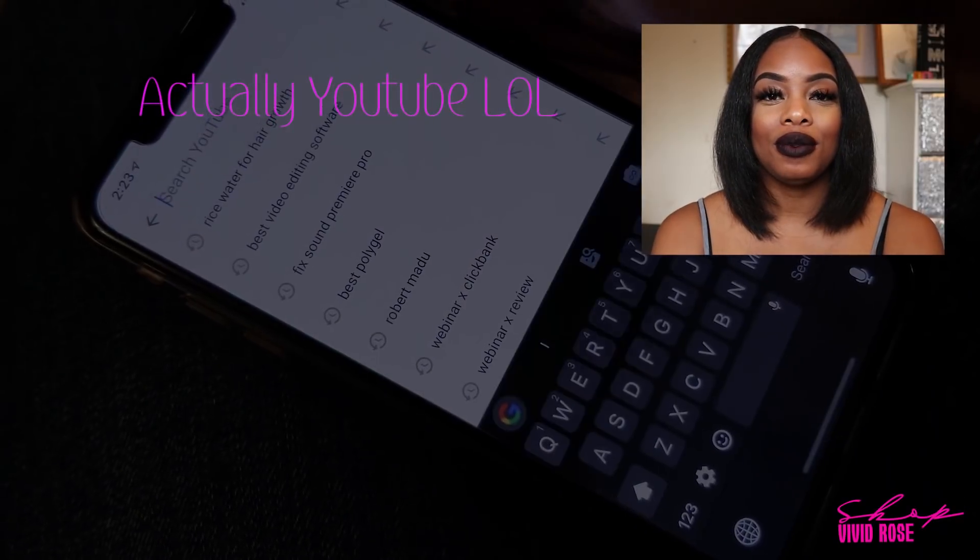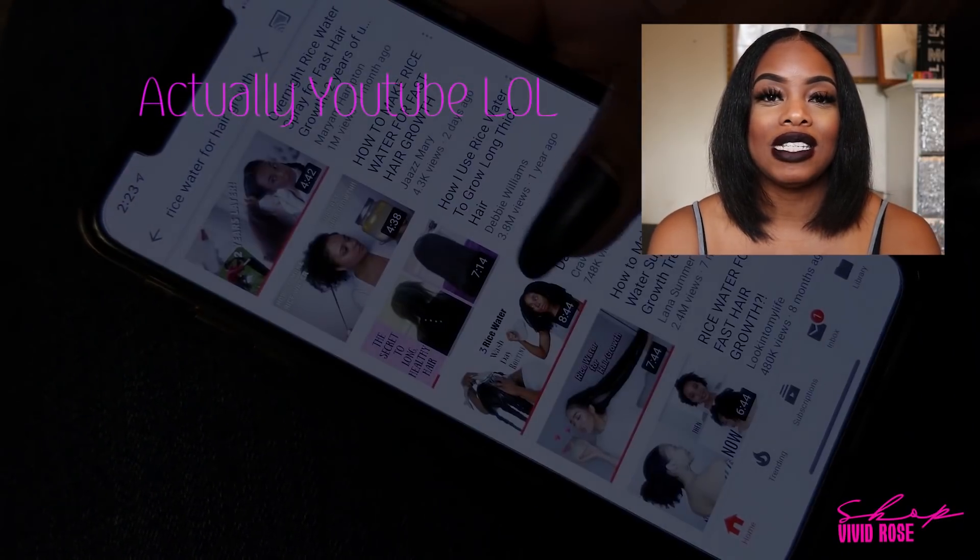I actually got my hair cut in September and I was so sad because I went from here to here — I literally couldn't even put my hair in a ponytail. So scrolling through Instagram I saw a video from Miss Debbie.